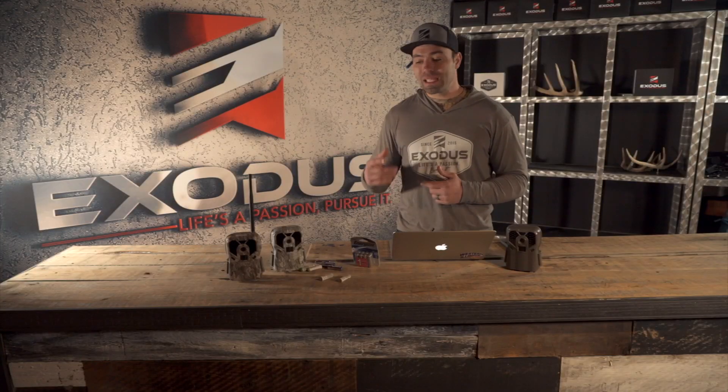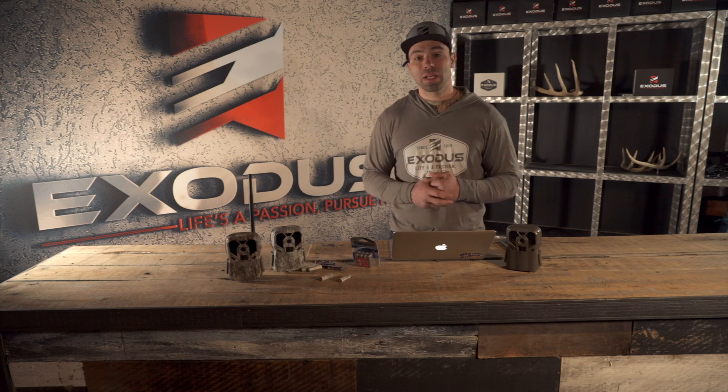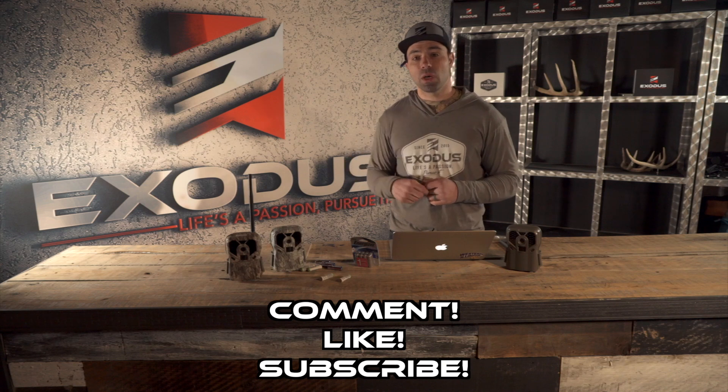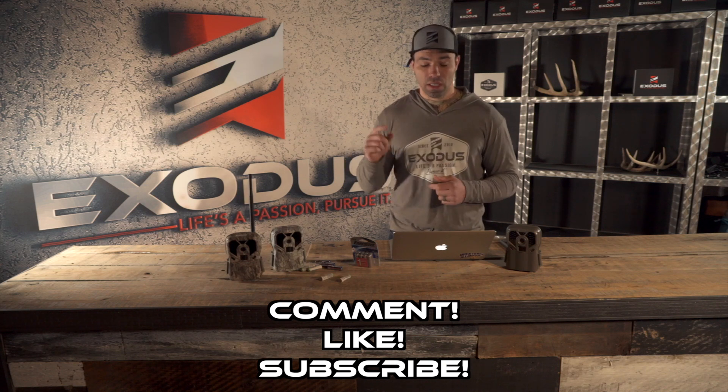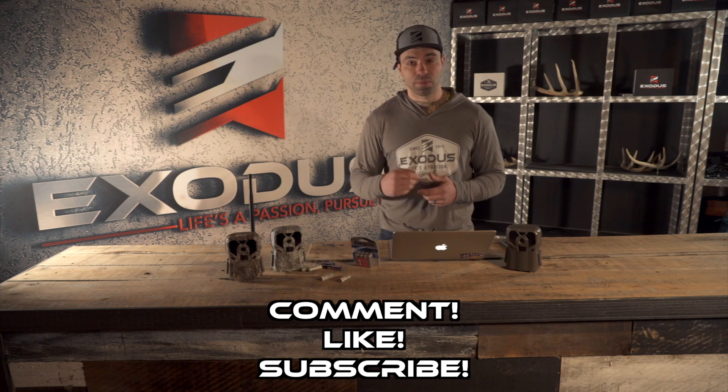Before we dive into that, if you guys find value or like what we're doing with these videos, podcasts, and interviews, be sure you're dropping comments below, liking the videos, and hitting that subscribe button for us. That means the world and we're humbled when we see that support roll in.